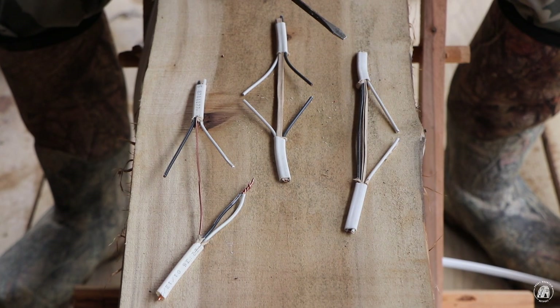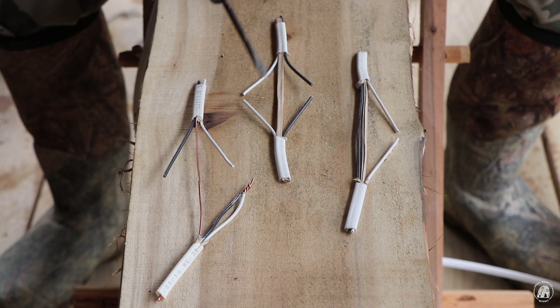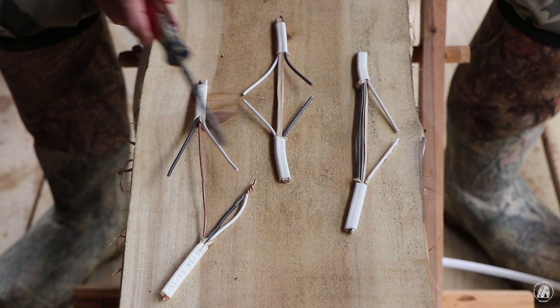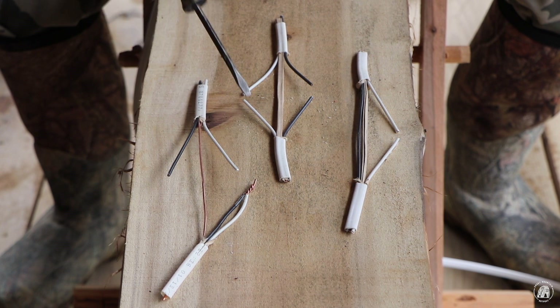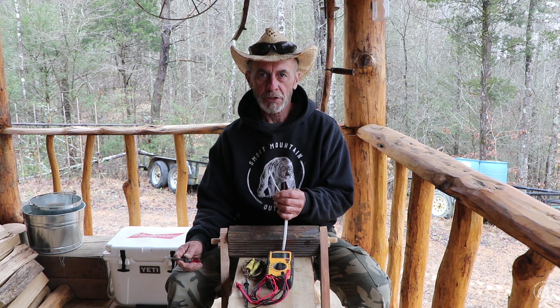I have three wires here. This is called one side open, this is called both sides open, and this is called a short. Any of these can happen physically, or during lightning when it blows them in two, or at a connection somewhere that breaks down. Another type of fault is where one side of your wire is actually grounded somewhere.